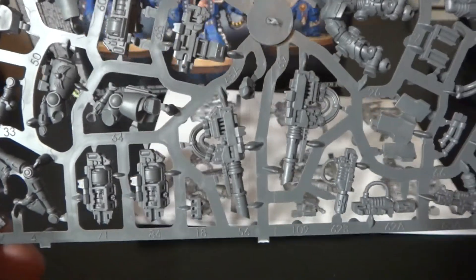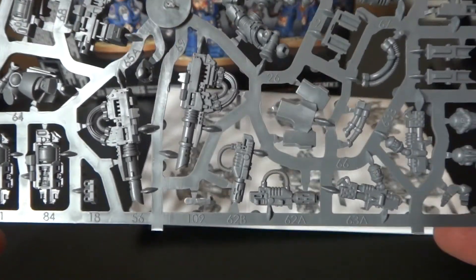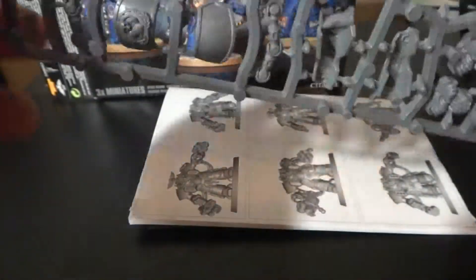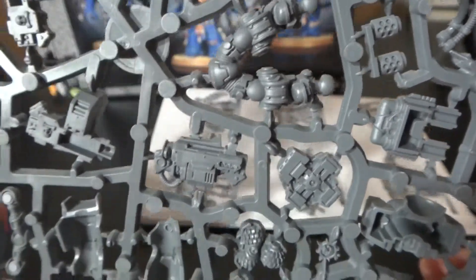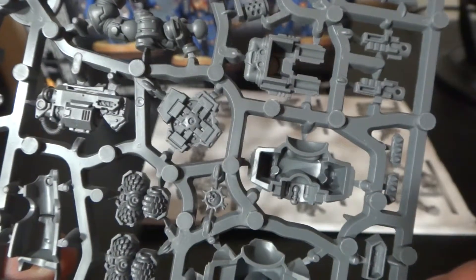There are all these new formations coming out — they're trying to get you to buy more models — but if you magnetize you could probably get away with it. You can see this marine underneath there, his legs, so it's just a marine inside the big Space Marine armor.